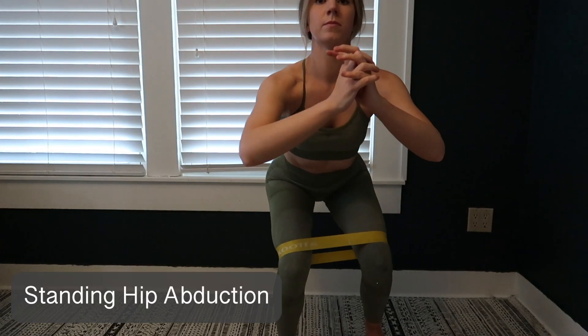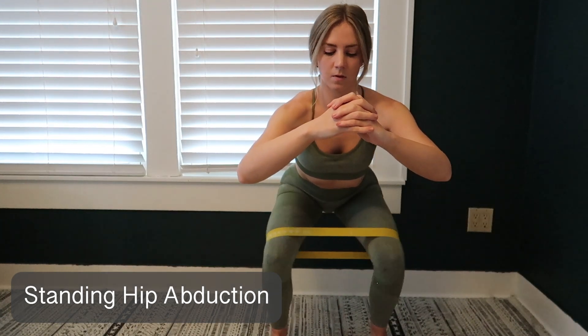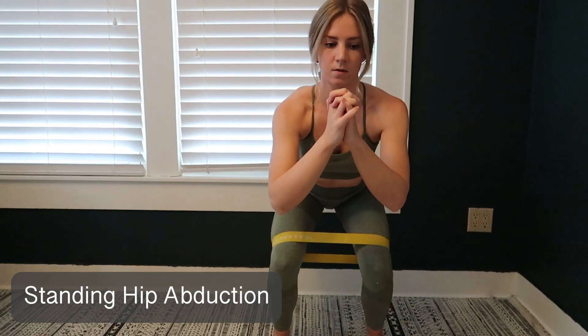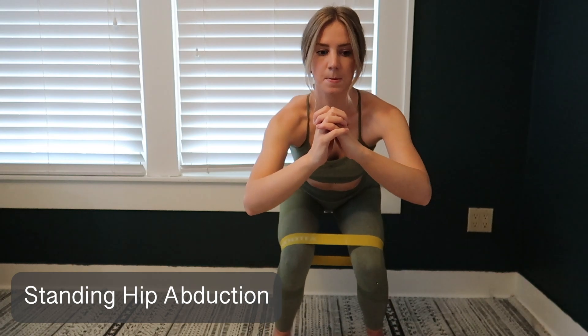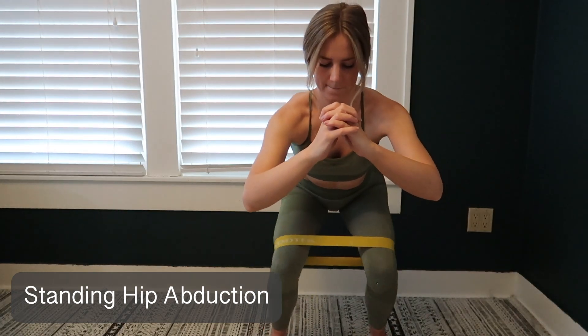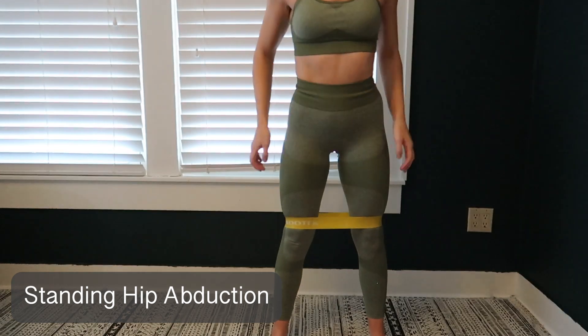This exercise is standing hip abduction. With this one you're going to be in a slightly squatted position and press out into the band and then back in. This one is targeting those hip abductor muscles — like some of the other exercises — that really help round that booty, specifically the gluteus medius muscle, as well as helping with overall strengthening and control of your hips. Just make sure your back is in a neutral position and that you do these slow and controlled.